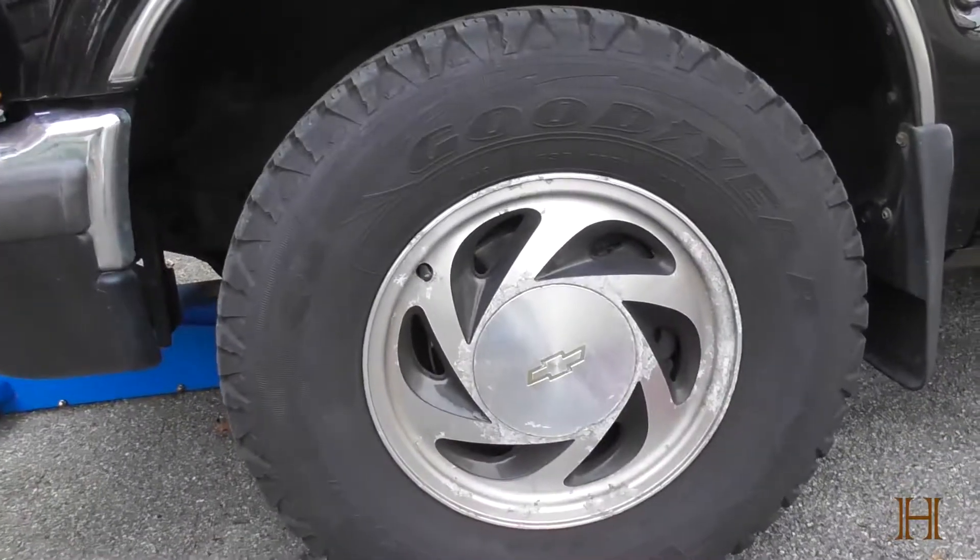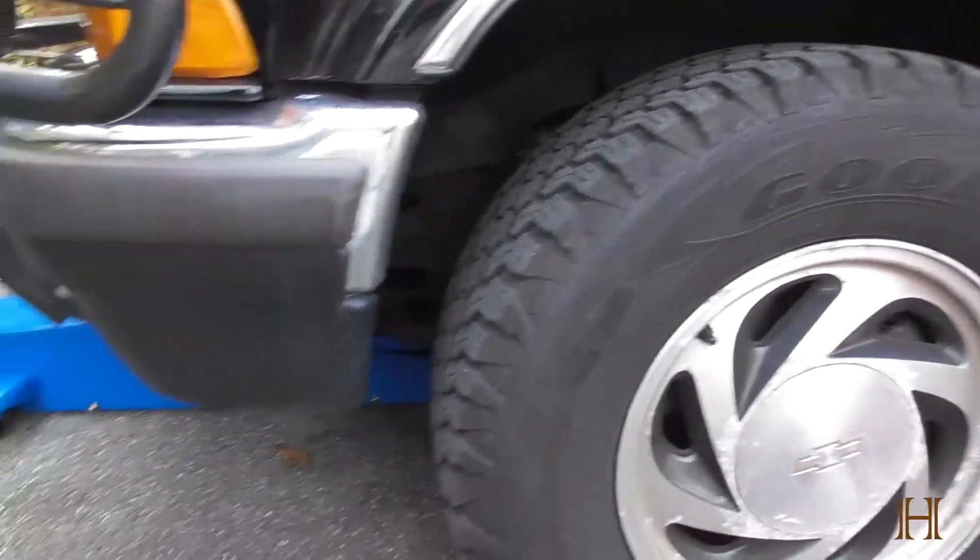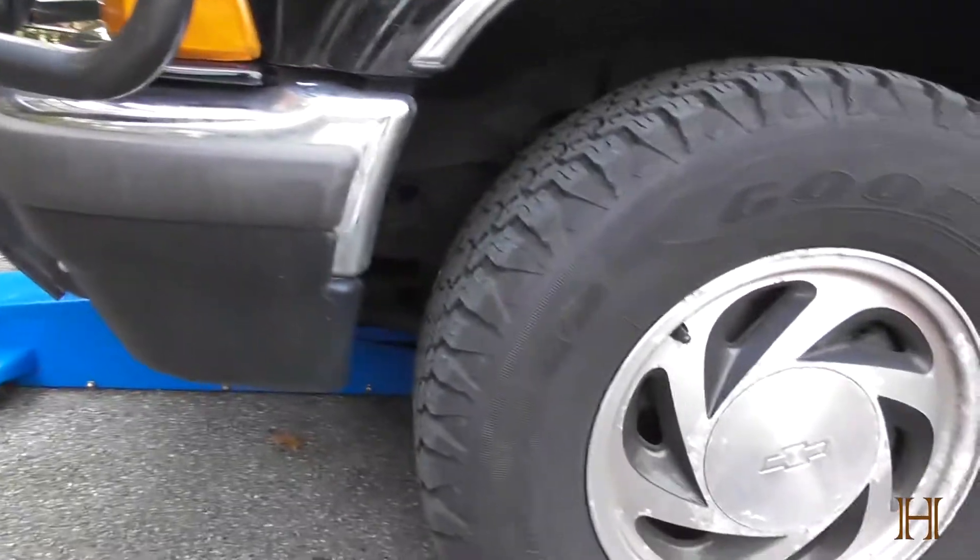Hi guys, welcome back to the ranch. Today I'd like to show you how to properly jack and support a 2000 Chevy Blazer. The easiest way is to jack the whole front up at once and then the whole back up at once. I've already placed my jack underneath here. In the front, you'll want to place it in the center of this crossmember right here, and then you can lift the whole front up at once.